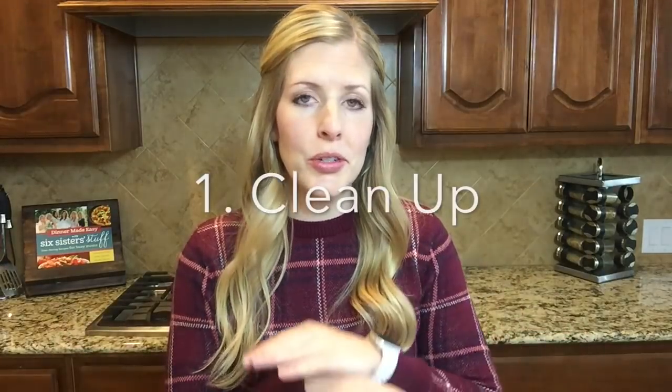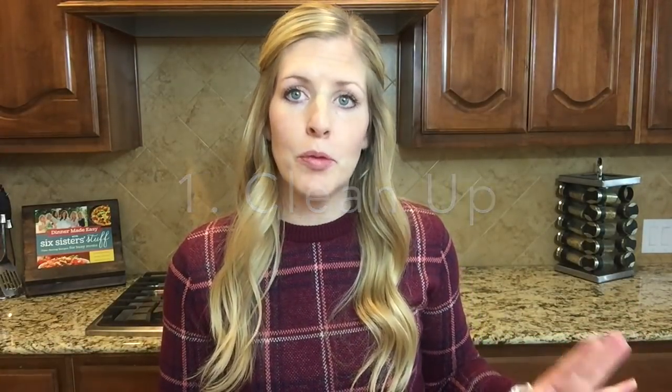If you have never made salmon, or if you've only made it a few times and didn't really love it, I have a few tricks and tips for you. First of all, cleanup: make sure you always put aluminum foil on your cookie sheet before you cook your salmon, because hard-dried cooked fish is really hard to get off of pans.